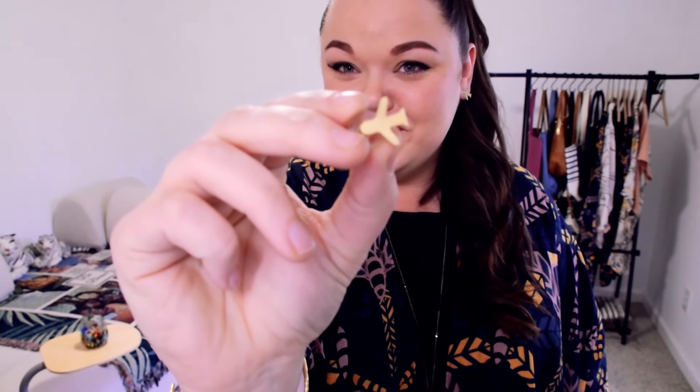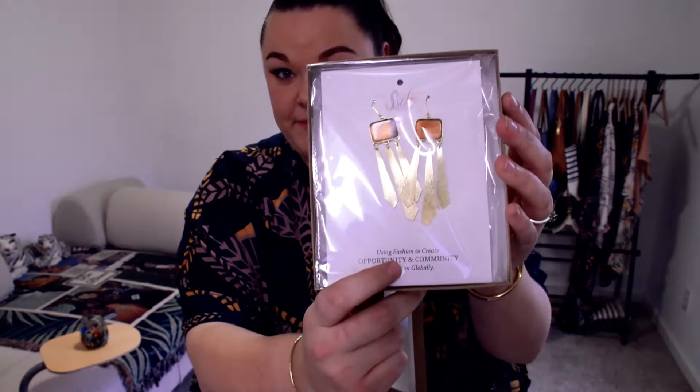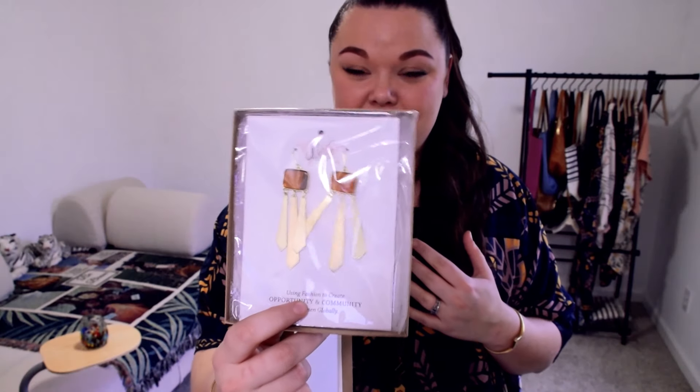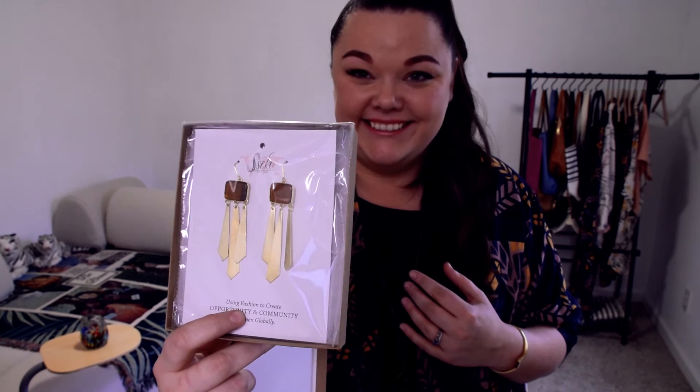These really cute adventure studs in the shape of an airplane — perfect for any fellow wanderlusters out there. And then we have these stunning Sunbeam earrings made in India. I cannot wait to have a chance to dress up and use these — they are going to catch the light so beautifully. And then we have these half moon earrings.